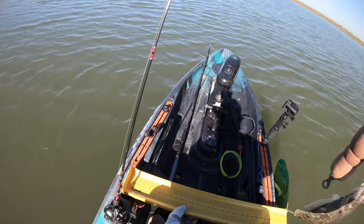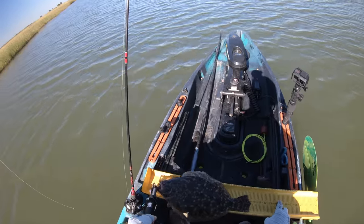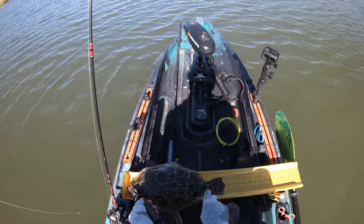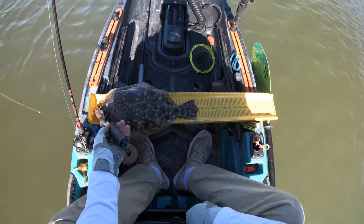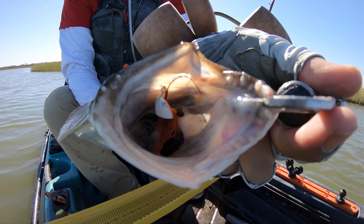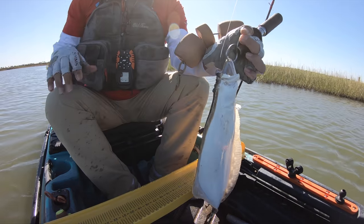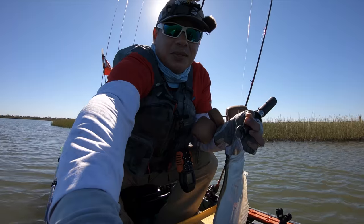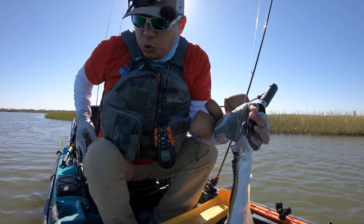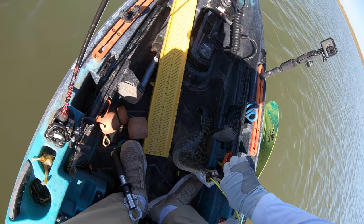I'm gonna see how big this fella is - my guess was 18 inches. Come on, don't make a liar of me. Ah, 17 and a half - y'all check that out! Almost. Look at what he's got inside that mouth of his - the flats bug. When they bite it, they have no choice but to take the entire lure in their mouth. Let's get our lure back and continue fishing.